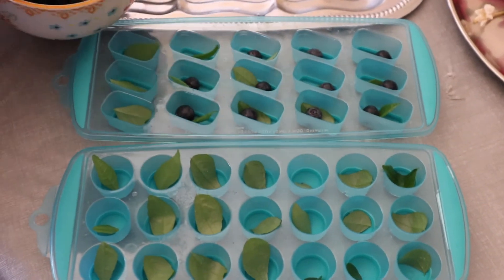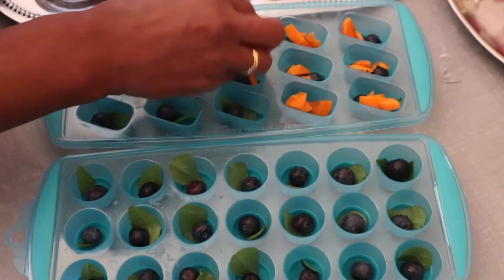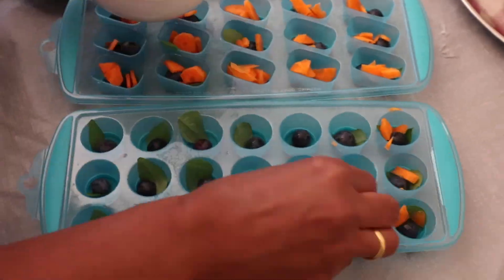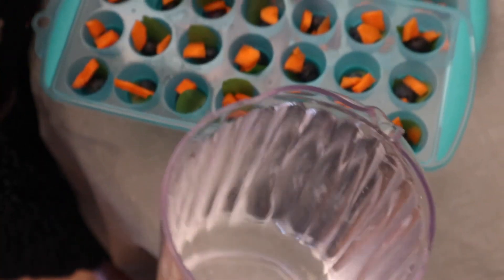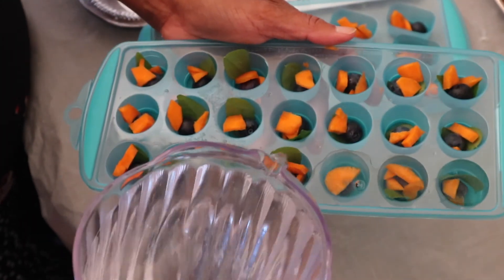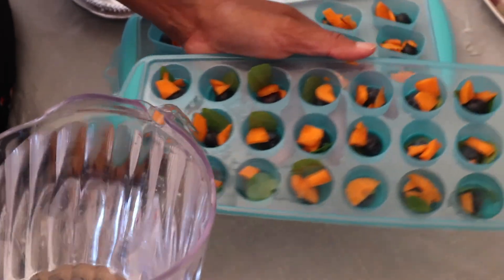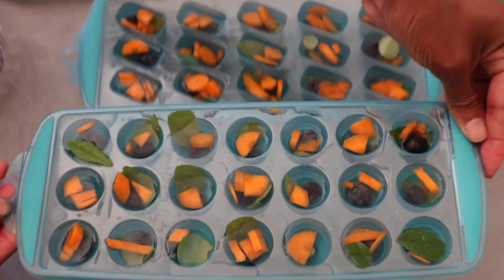Now pour blueberries in. Pour in the filter water. I'm going to put it in the middle.